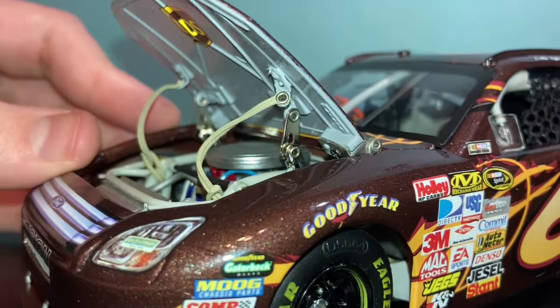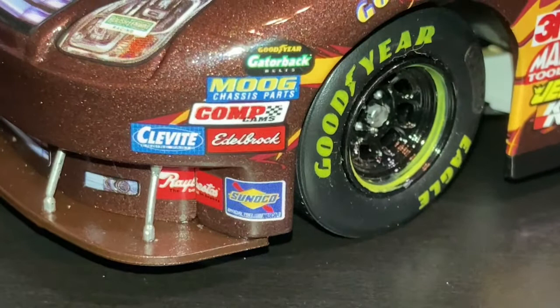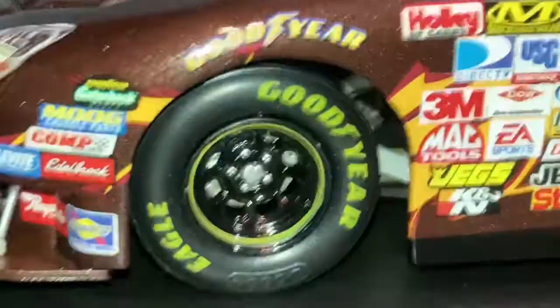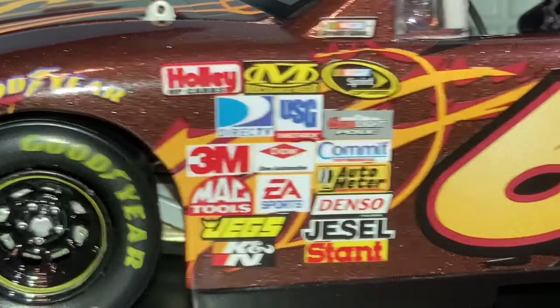We have the small sponsors right here: Sunoco, Elderbrook, CompCams, Moog, Goodyear — all that stuff. We have Goodyear on the tires and above the tire. Holly, Caniclare, 3M, Doe, Jegs, Canaan, Jessel, Stanton — all that good stuff right there.